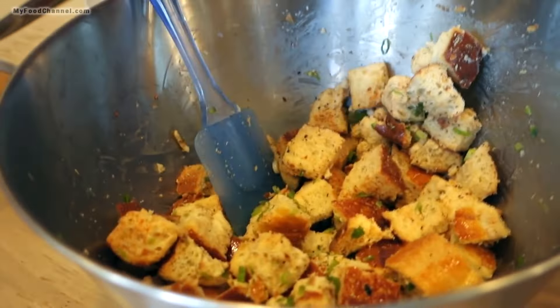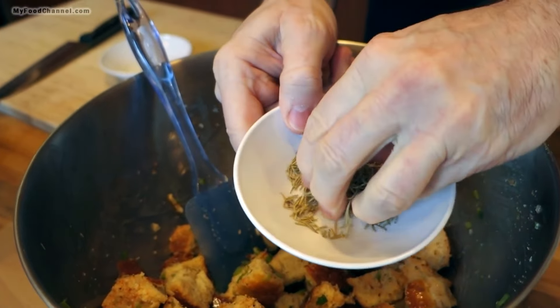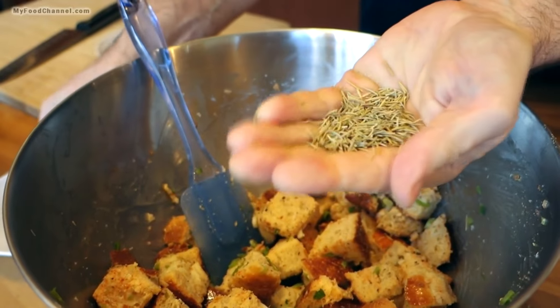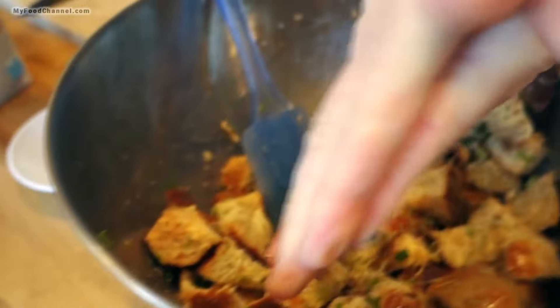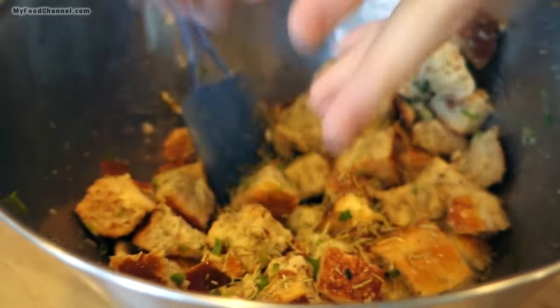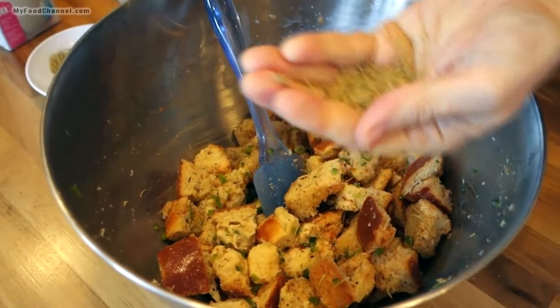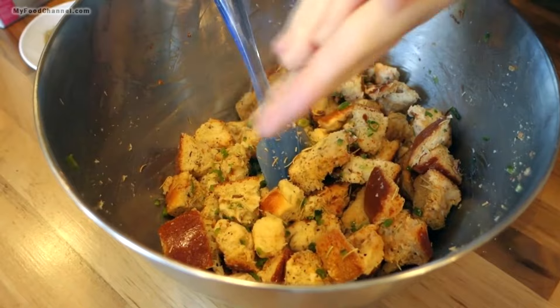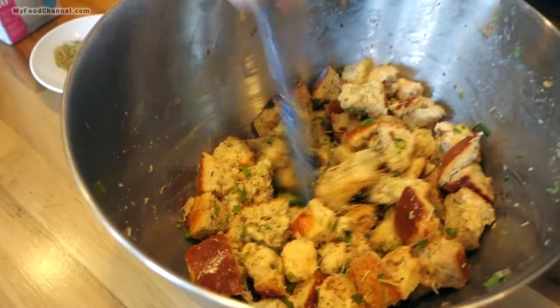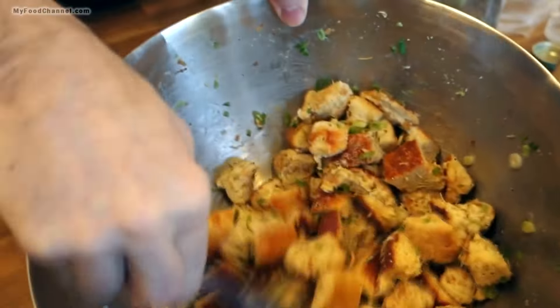Now the key ingredient — I think a lot of dried rosemary. Just like the oregano, I'm going to give it a rub between my hands to break it up a little bit and start to activate those flavors. Use lots of it — you can really smell that rosemary. So we've got our bread all seasoned up.